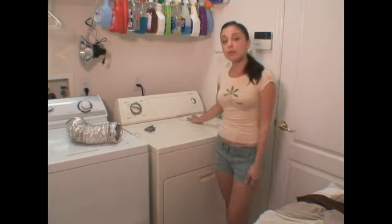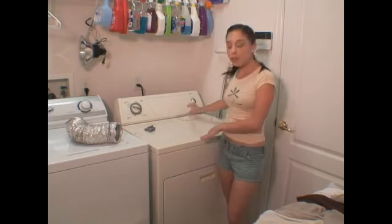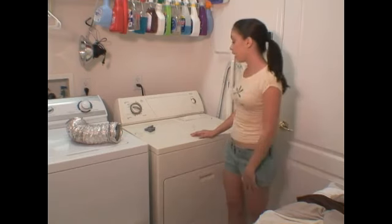Your lint trap will be located in two places. It will either be located on the top of your dryer, or on the inside of your dryer on the bottom of the door somewhere. Depending on the make and model will depend on the location.